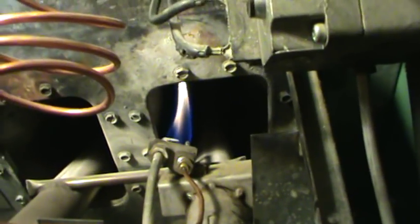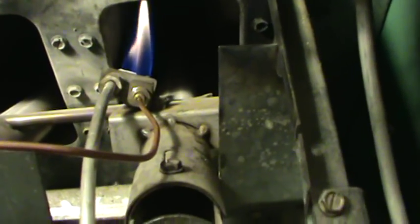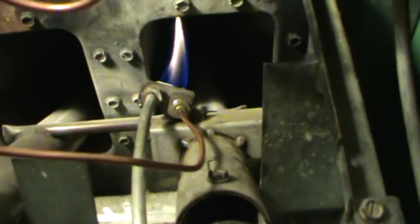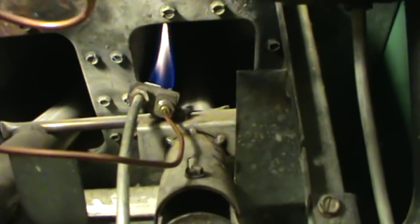Then what you have to do is put all the covers back, and it should start working again. After you do that, you go back to your wall, go to your thermostat, and set it to your desired temperature.